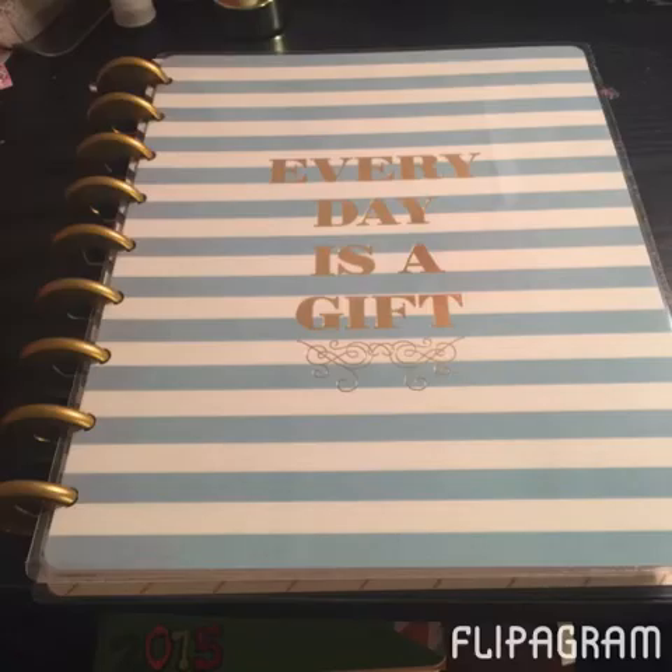I chose the 'Every Day is a Gift' one, and it is blue and white with gold foil, which I thought was really pretty — not too over the top, kind of plain, but I like it. I had watched several videos because, if you know me, you know I do my legwork — YouTube videos, Instagram, everything. I liked the guts of this one the best, and I love the start of the month and the different things that this one included.